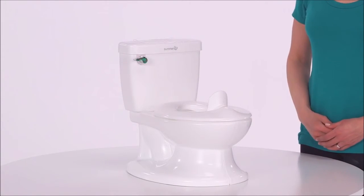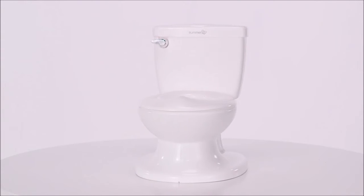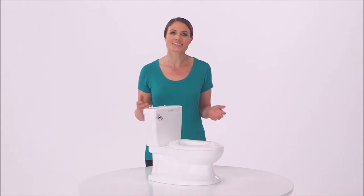My Size Potty also includes a clip-on splash guard for boys. The My Size Potty from Summer Infant — because the potty starts here.